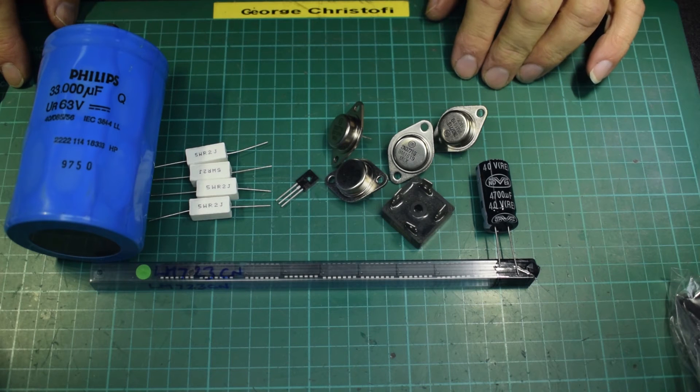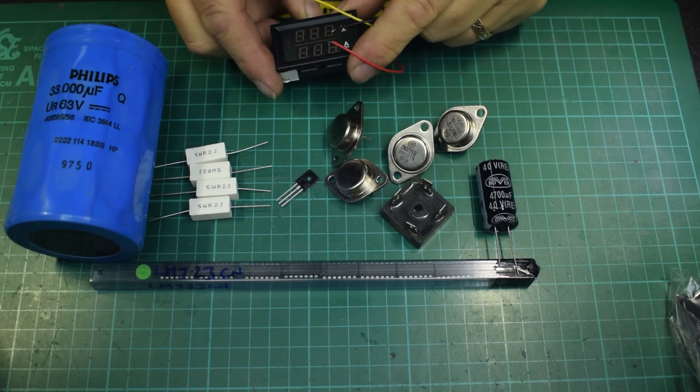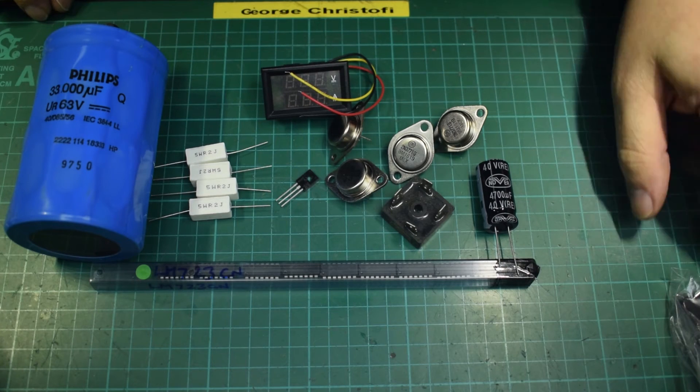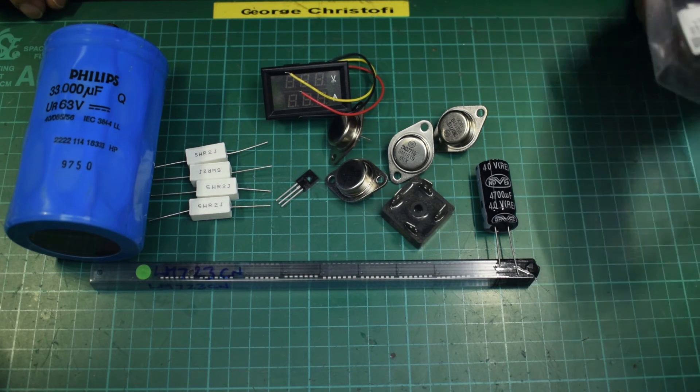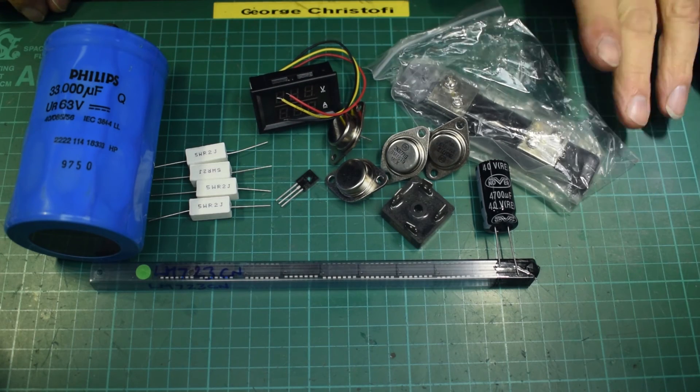I'll need some form of metering — volts and amps. There's a panel meter, volts and amps, so that will do. And a large meter shunt to go with it.